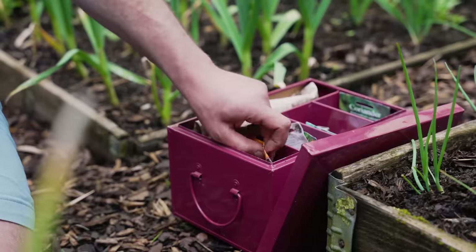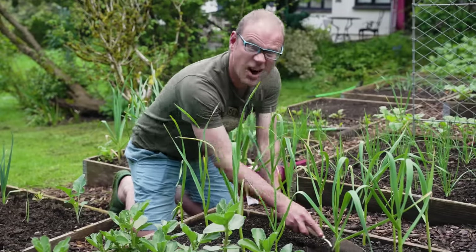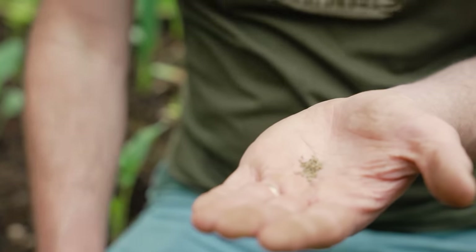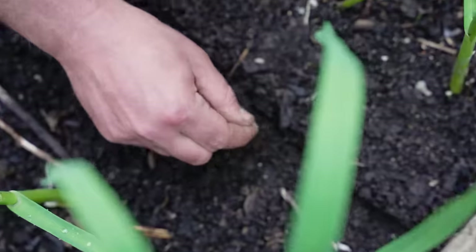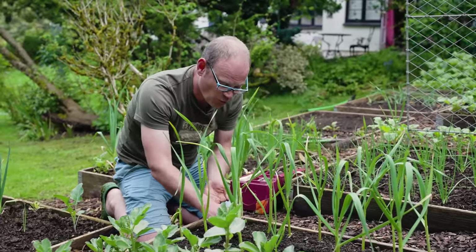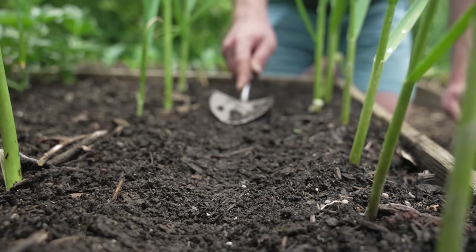I'm going to sow some carrots in between these garlic. I'm making a row in between the garlic, nice and even, about half an inch or a centimetre deep. Then just a really scant pinch of seeds for a short row like this, sow them along, and then cover them over. Once the carrots grow up and need the space, these garlic should hopefully be gone, so they can bush out. What I love about this method is that you're literally overlapping your crops in the same space — making really efficient use of space.